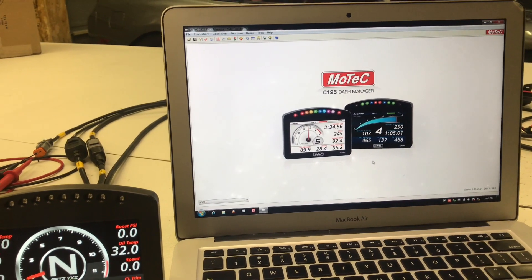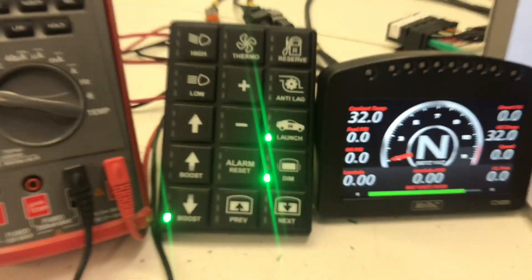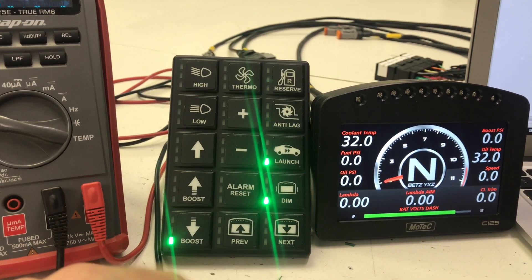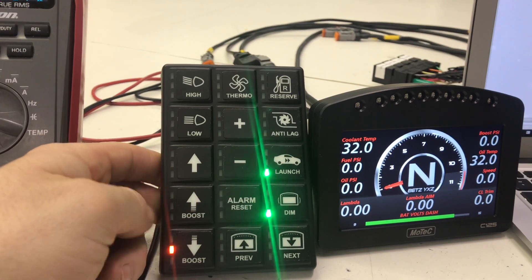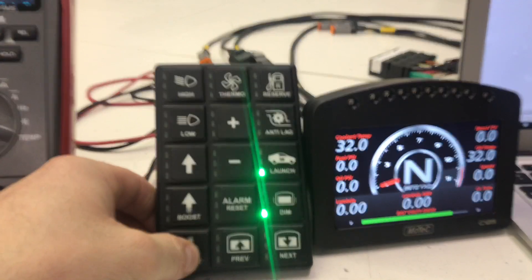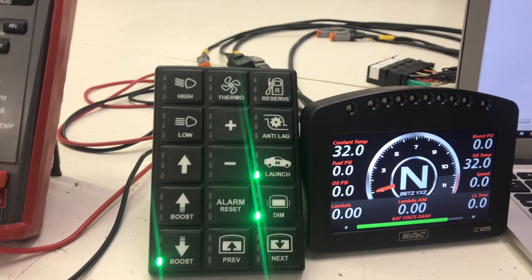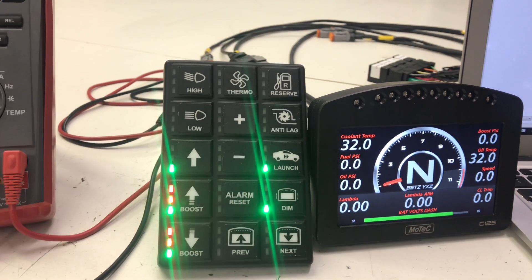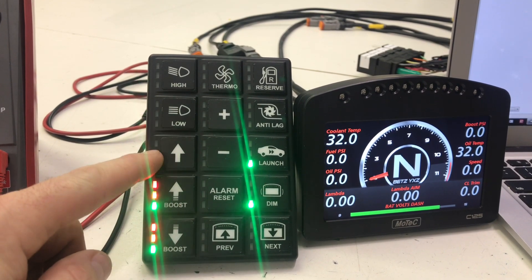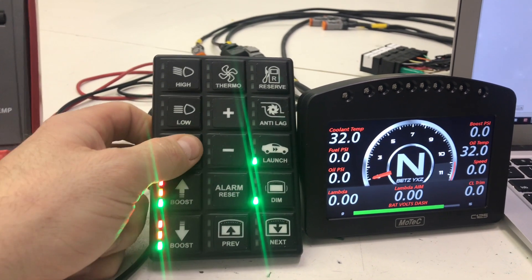A little bit goes into programming these keypads — we're going to save that for another video. As you can see, we've got the keypad laid out however the customer wants it. We want to be able to turn the boost up and down on the fly, so we can basically push this and have six different levels of boost that become a driver switch inside the MoTeC. We also have something called push-to-pass, or a scramble boost — kind of the 'all of it' button. If you push that, you can program the LEDs to all turn on so you know you're on a high level of boost, and then hit it again and it'll go back to wherever you were before.